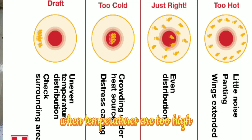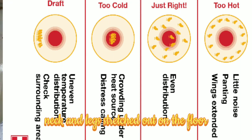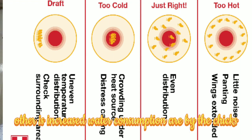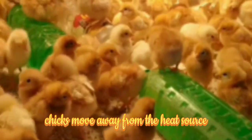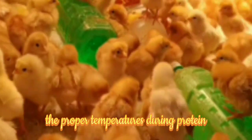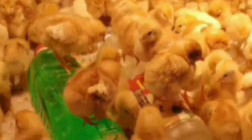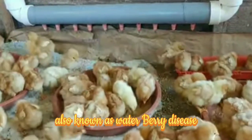When temperatures are too high, chicks lie prostrate with their head, neck, and legs stretched out on the floor. Chicks also pant and there is increased water consumption, leading to distension of the crop and intestines. Chicks move away from the heat source and seek cooler parts of the brooder. It is essential to maintain proper temperatures during brooding, as chicks which are chilled in the first day of life will be stressed, have increased mortality, get dehydrated, experience slow growth, and higher incidence of ascites — also known as water belly disease.